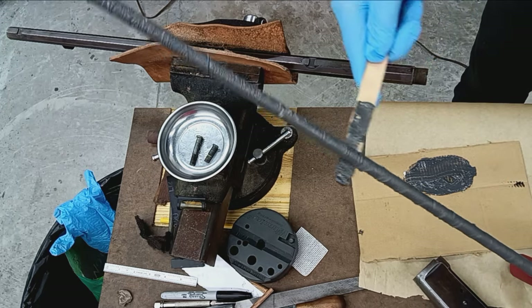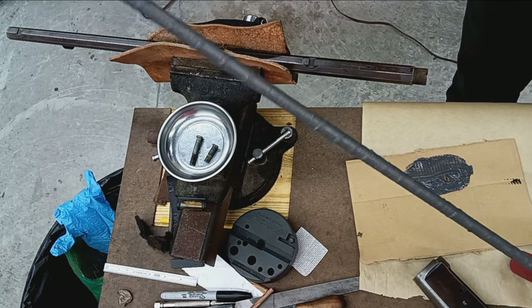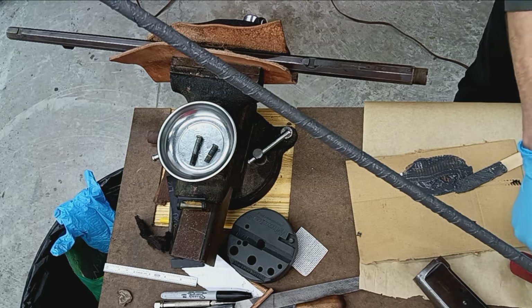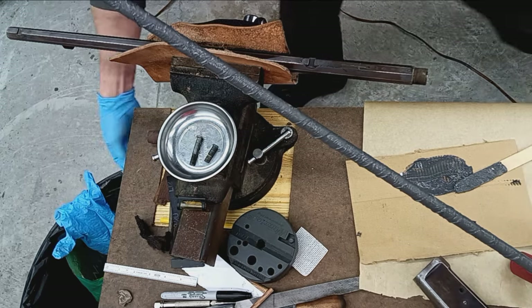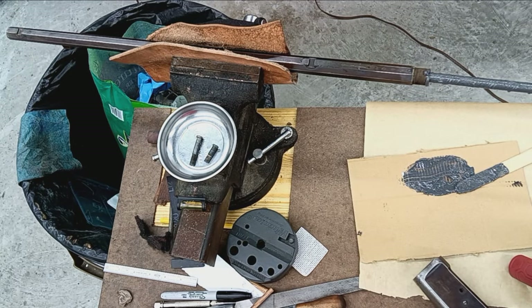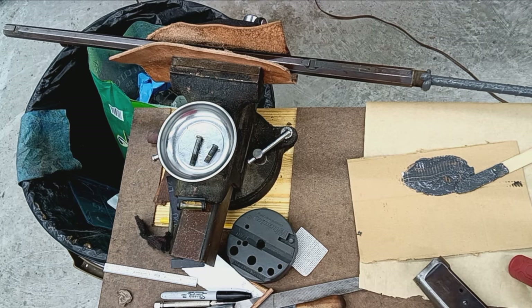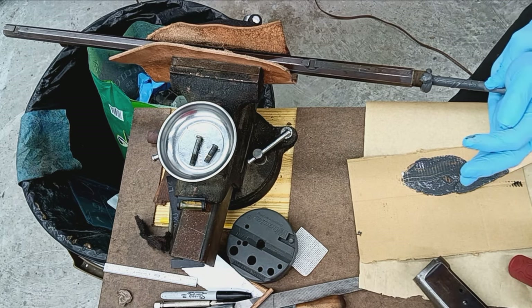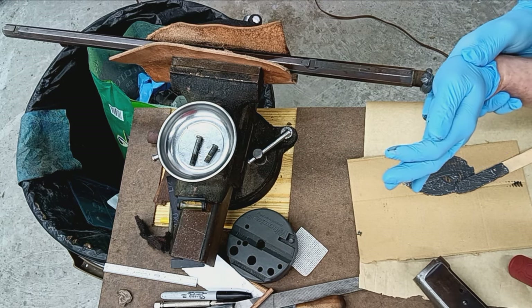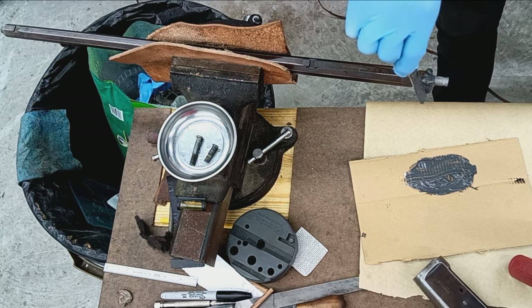I should probably get this in the barrel sooner than later. That's good — that's plenty. Let's get this going. Let's get a catch pan for the drippings. That's wiping most of it off as it goes in. Getting tight. Okay, that end is sticking out good. We've got a big glob here.